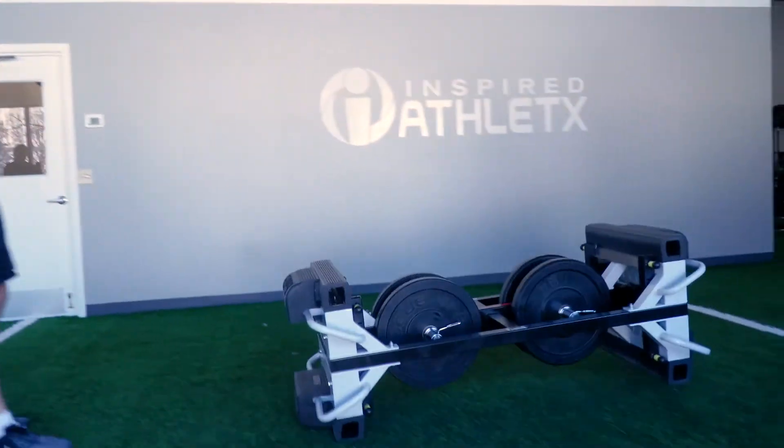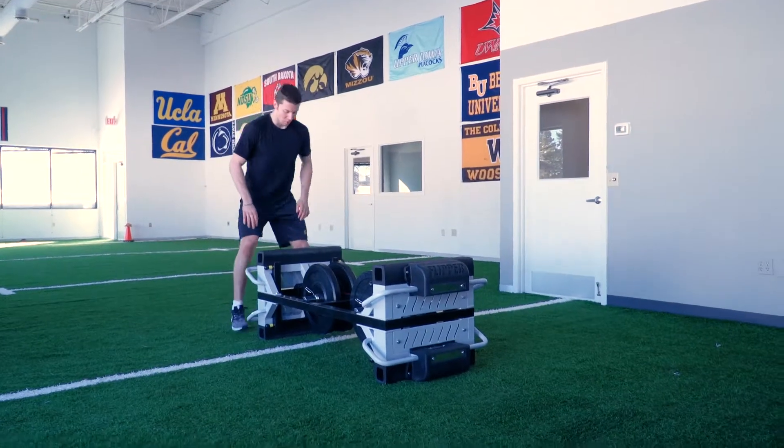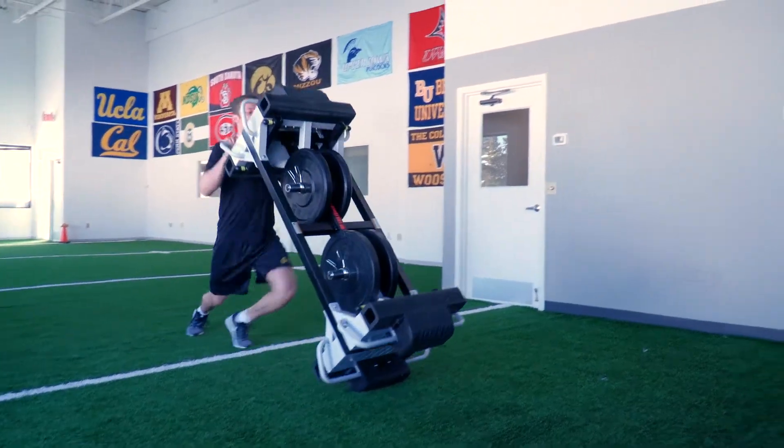We're going to have each athlete flip the finisher 20 times, 15 times, and then 10 times. We'll take a two-minute break and then we're going to go 20, 15, 10 again.